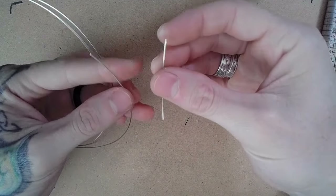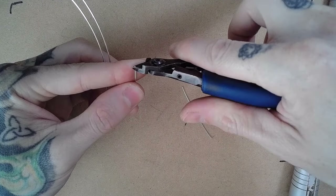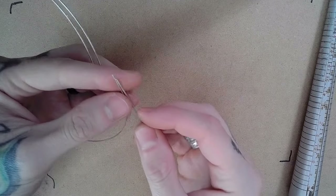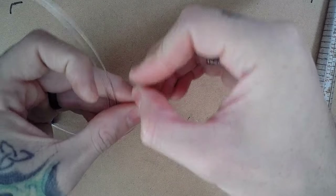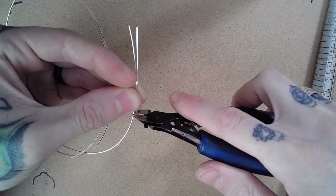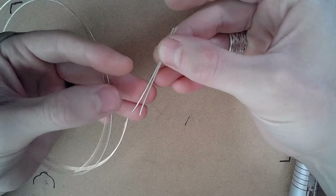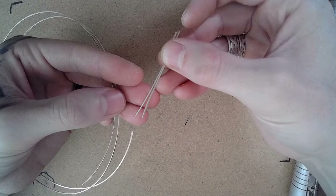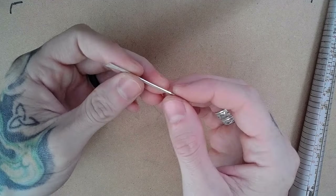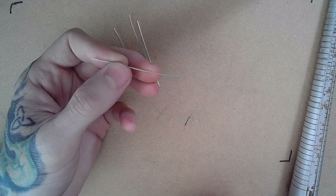Now that I have the first square cut properly to size, I can go ahead and trim the ending off of my length of square wire and use that wire as a measuring tool so that they're exactly the same length. I'm going to go ahead and cut two more for a total of four wires. Once I have all four of my square wires, it's time to start forming them into circles to make the ring.